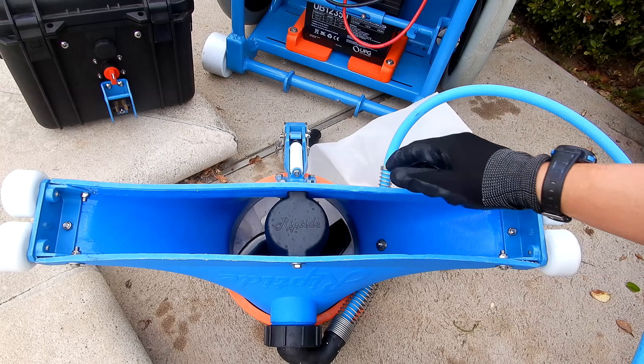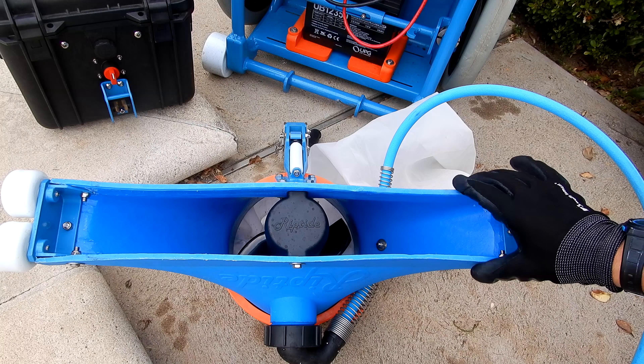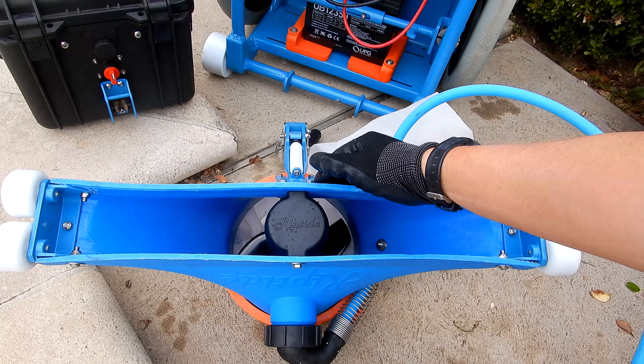You can see the huge opening of the Riptide vacuum system. This allows it to pick up very large leaf debris that would normally clog a standard manual vacuum system.